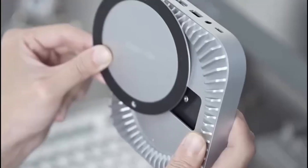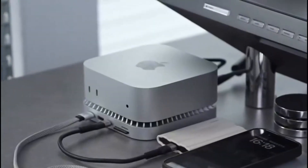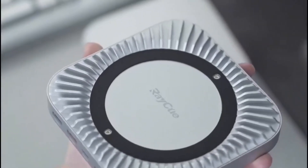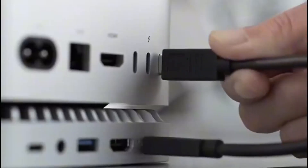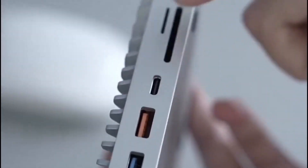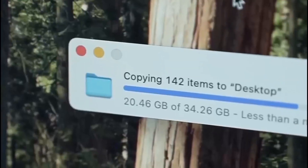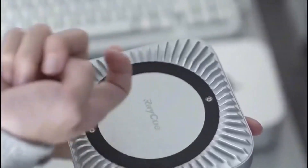Equipped with a variety of ports including 10Gbps USB-A and USB-C, dual 5Gbps USB-A ports, SD and TF card readers, and an audio jack, this dock meets all your connectivity needs. The USB-C charging port ensures seamless power delivery, keeping your devices charged and ready. Perfectly blending style and functionality, the RayQ Mac Mini M4 Dock transforms your Mac Mini into a high-performance workstation.